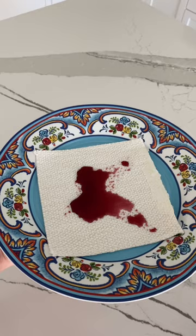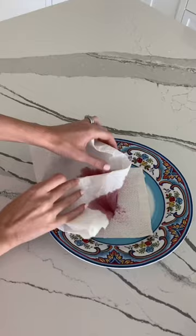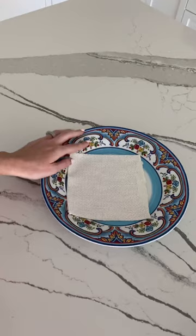After a few minutes I blotted it with paper towel and most of it came up right away. I did it a few more times and then I used lukewarm water to make sure it all came off. I couldn't believe it but the red wine didn't stain it. Comment below what I should try to stain it with next.